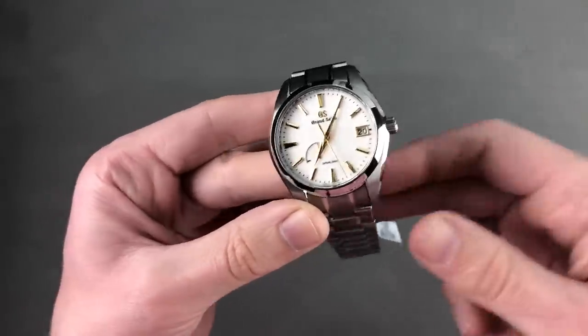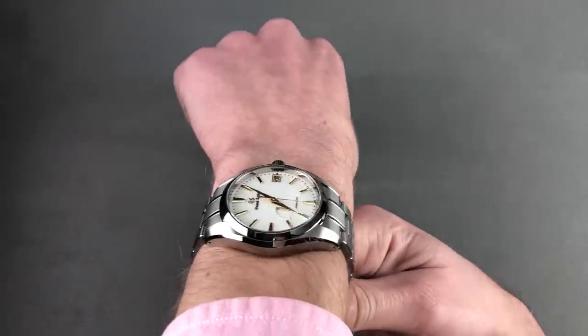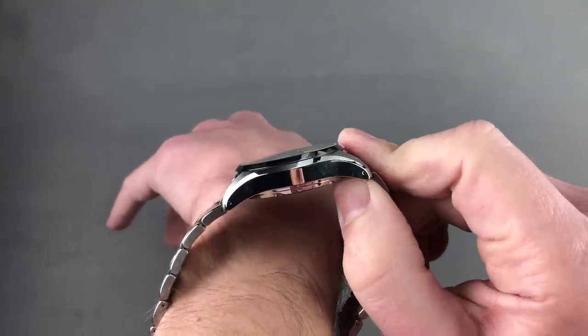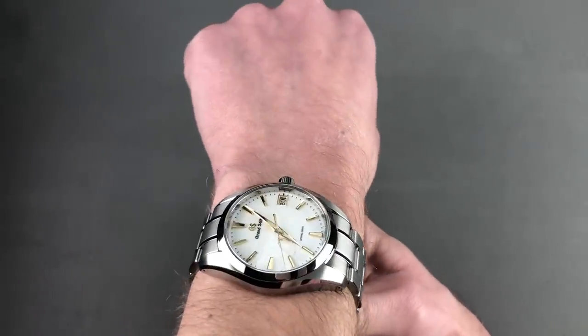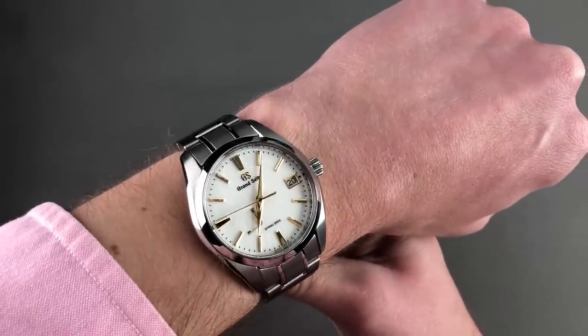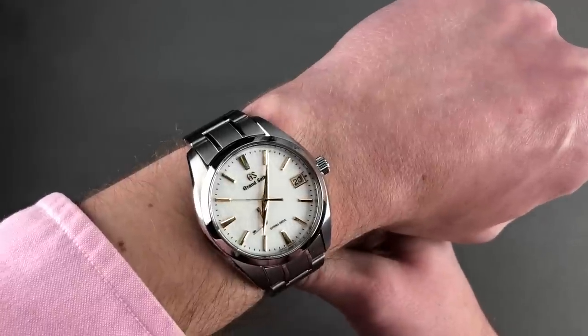The 100-meter water resistance makes it appealing as an everyday watch, and in feather-light titanium you can see how it wears across the wrist. This case, derived from the 9S family, has a nice cambered, almost tonneau-like curvature to it. Feather-light on the wrist, I can recommend it for a wrist as small as 14cm circumference. It is gorgeous — a true handmade watch with distinctive Grand Seiko technology, power reserve indicator, and three-day power reserve.